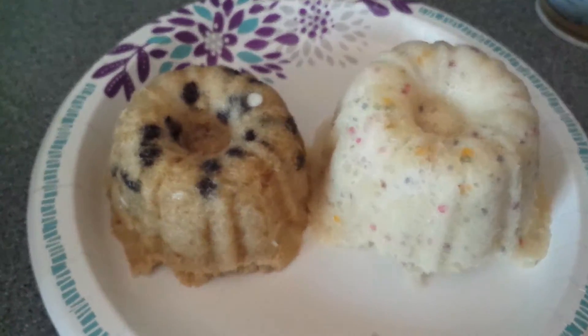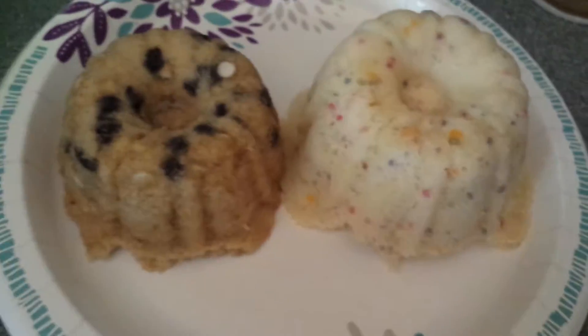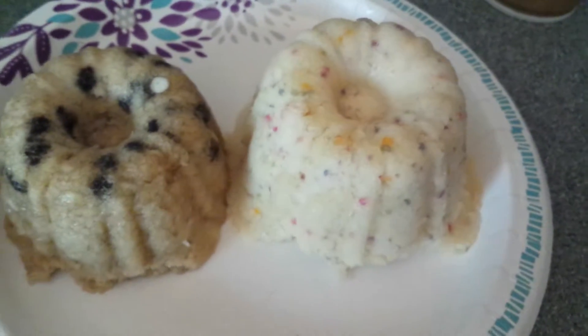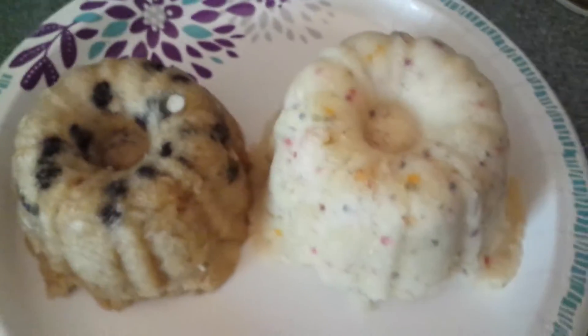These cute little silicone molds work great. I got these little molds from Walmart around Christmas time, and this is like my third time using them. But yeah, there's the funfetti — well, confetti — cake.